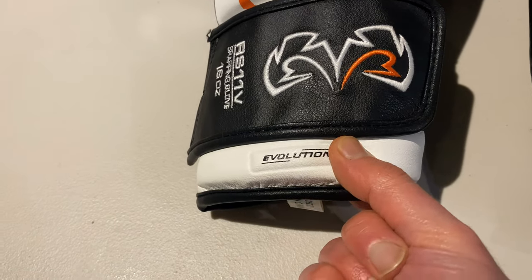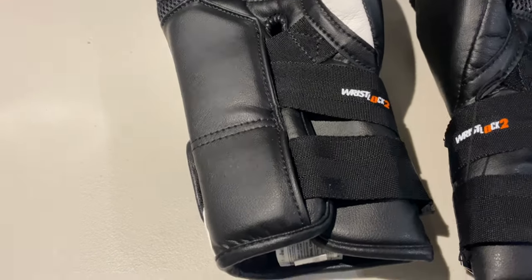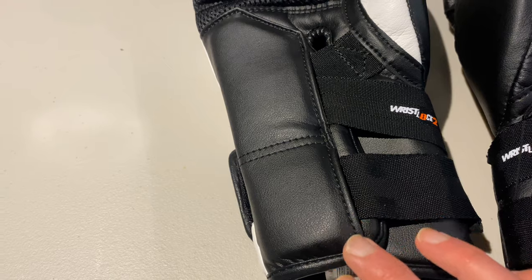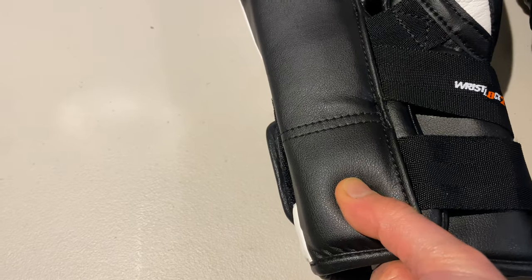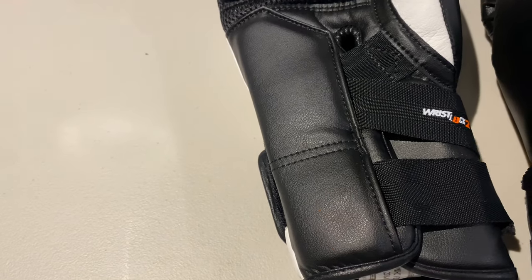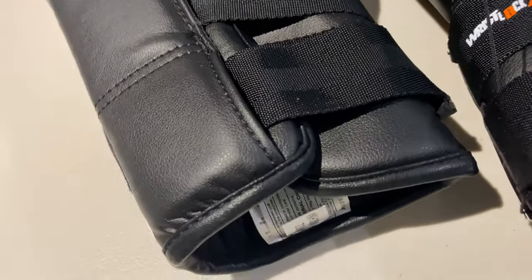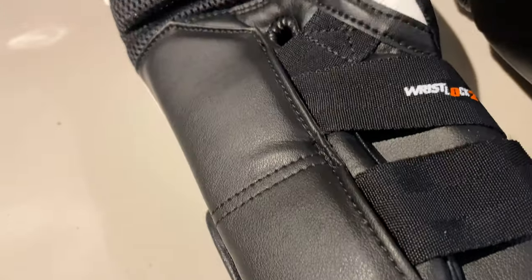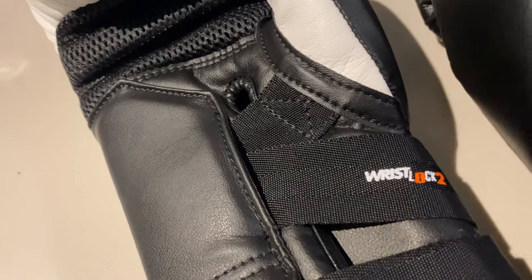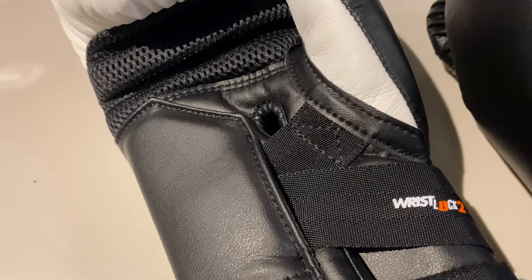There's a very spongy raised padded area here for extra protection when you're sparring. Turning the gloves over, you can see that raised padded area where the two buckles sit for the wrist support — the straps come in just there. It's very well padded, so nothing to worry about the buckle causing any damage if you're covering up. There must be a good inch of padding in there — excellent support. Then you've got the three straps here for the wrist support, which give you amazing protection.